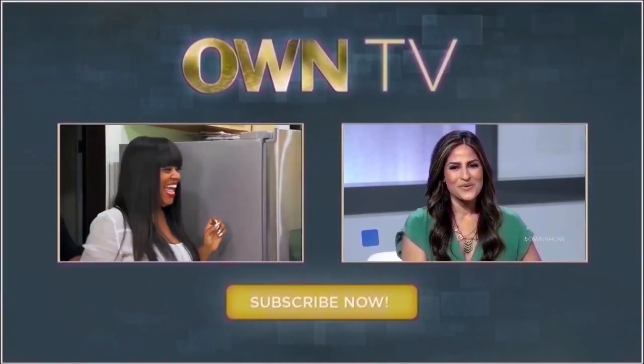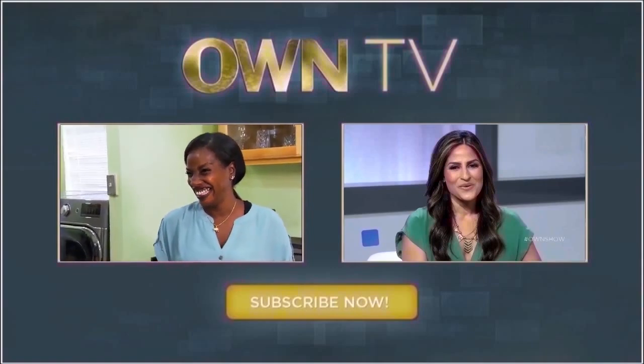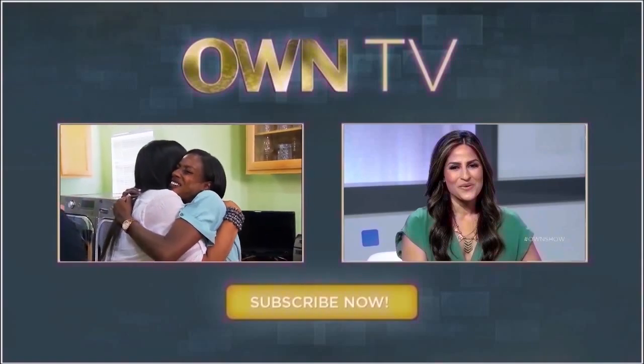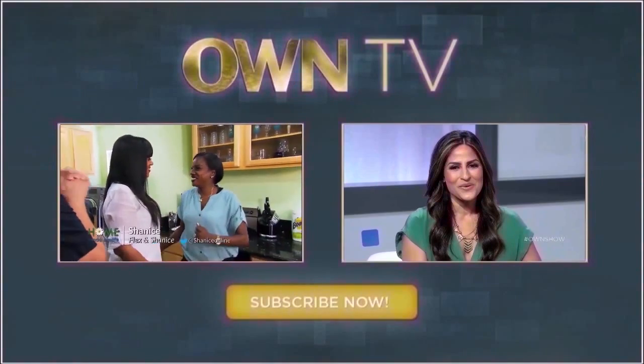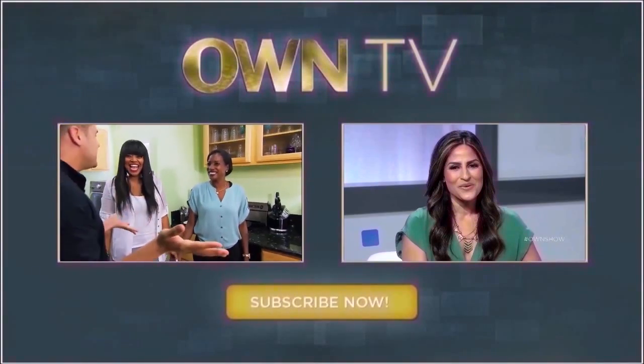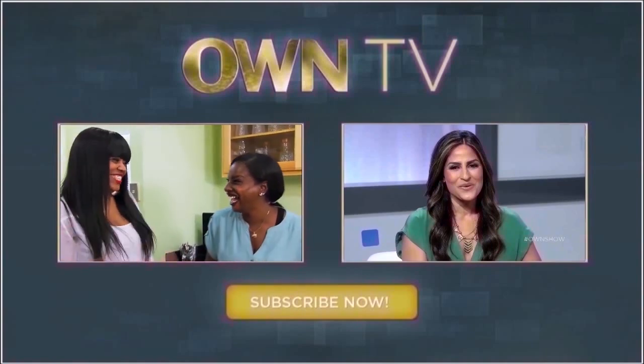And here is my secret ingredient. Do you know who Shanice is? Nice to meet you. This isn't my recipe at all — this is literally Shanice's recipe.